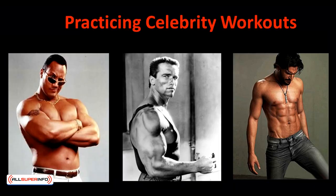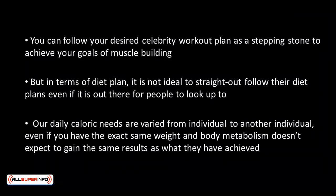Genetics play a significant role in how a person's muscles are developed and shaped, and no amount of workout will change how you're physiologically built. Now that we've set things straight, let's talk about practicing celebrity workouts. You can still follow your desired celebrity workout plan as a stepping stone to achieve your goals of muscle building. But in terms of diet plan, it's not ideal to straight out follow their diet plans. Our daily caloric needs are varied from individual to individual, so let's look into several celebrity workouts that shape every once desired body.